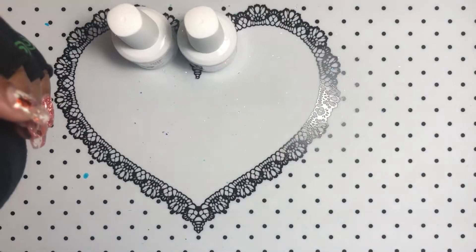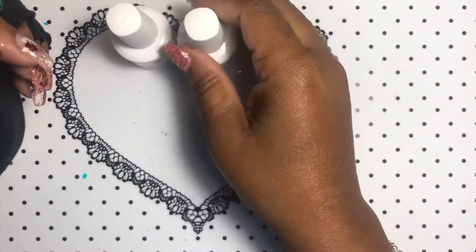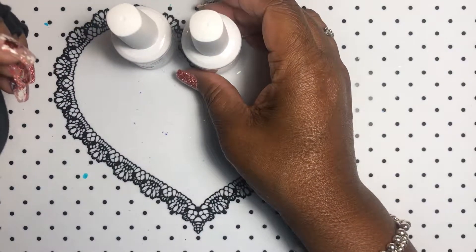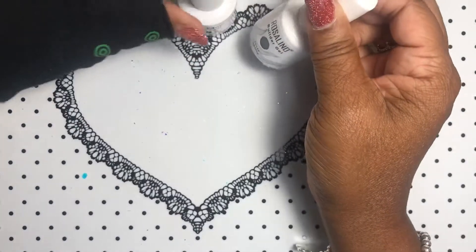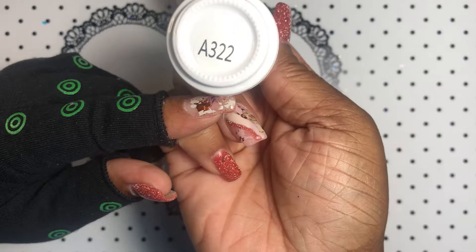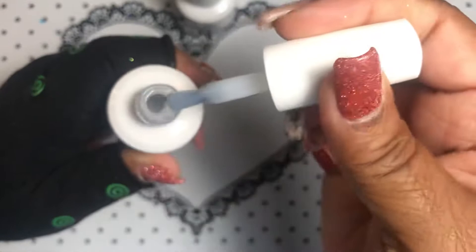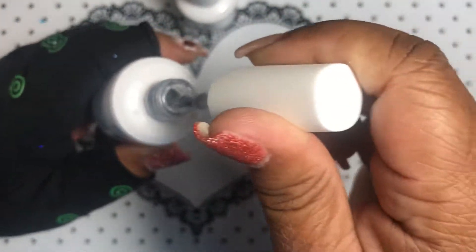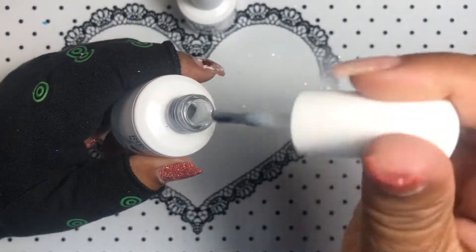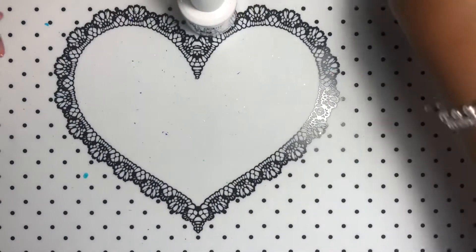I tried Rosalind because when I look for builder in a bottle, not that many came up on AliExpress. Also I have fallen in love with the Rosalind Polygel — very nice product, very similar to Mercart. This one is clear, A322, just a clear builder. It's actually a little milky, just a tad bit milky, but for the most part I think it's going to come out clear. I'm going to do a video with these.